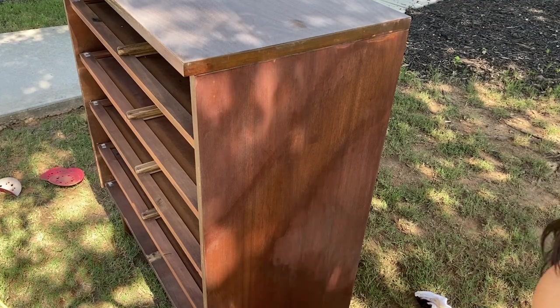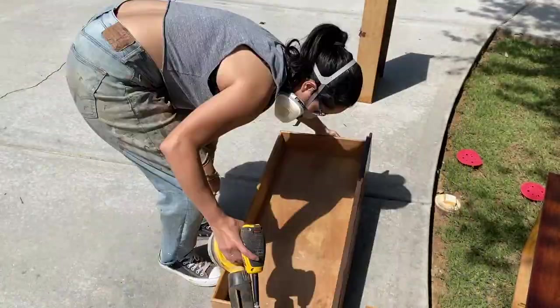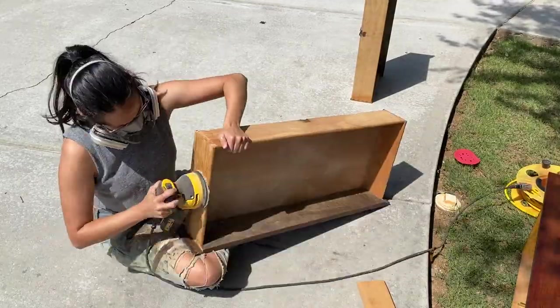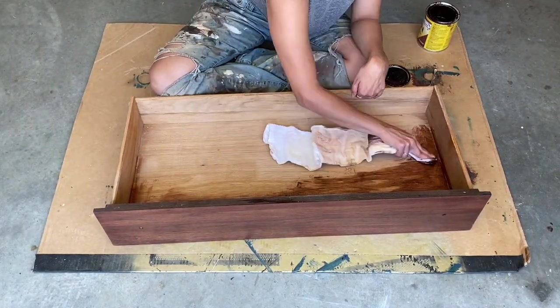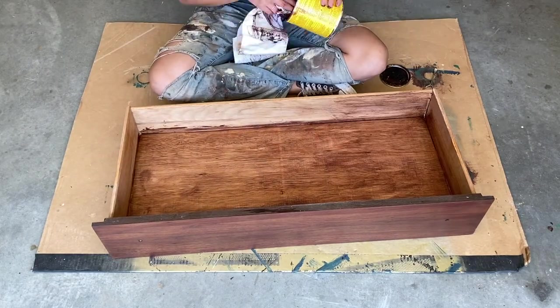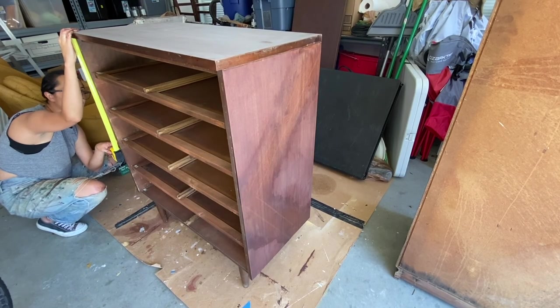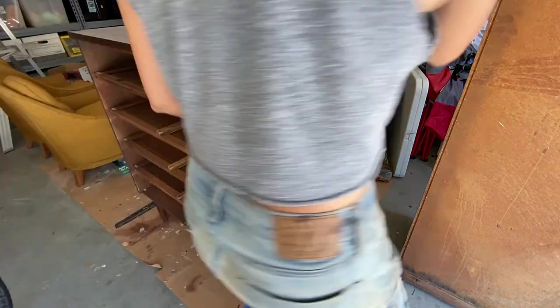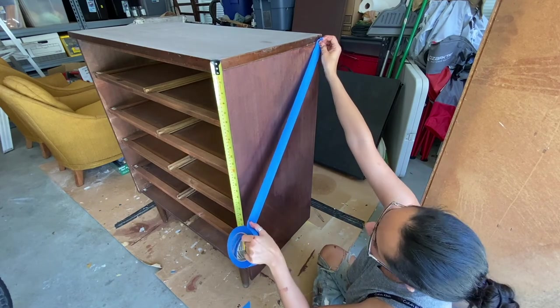This method actually worked pretty well. The insides of the drawers were pretty scratched up, so I decided to sand them down and give them a nice stained finish. To tape the sides of the piece, I started with one side and taped it down first, then measured the distance between the top of the drawer and where my tape met the edge, so I could make sure both sides would be more or less the same.